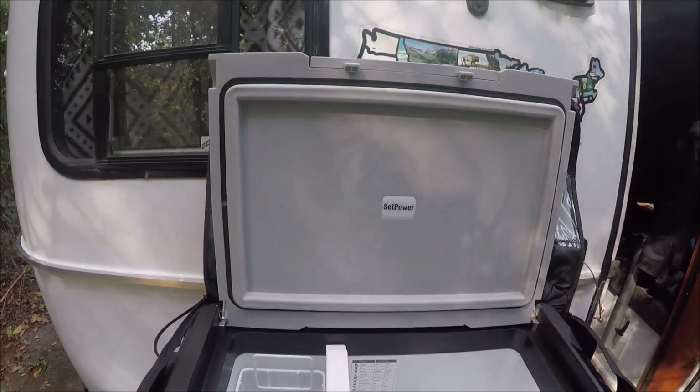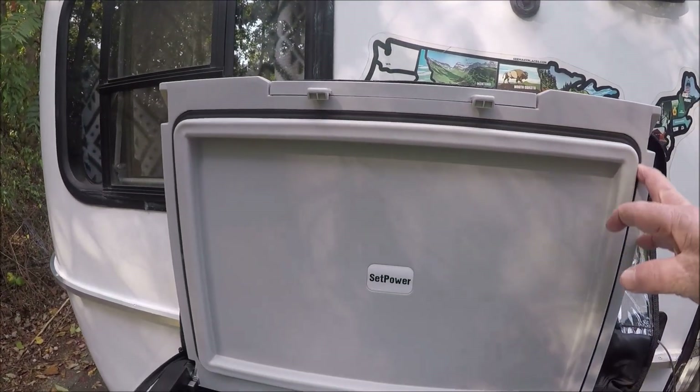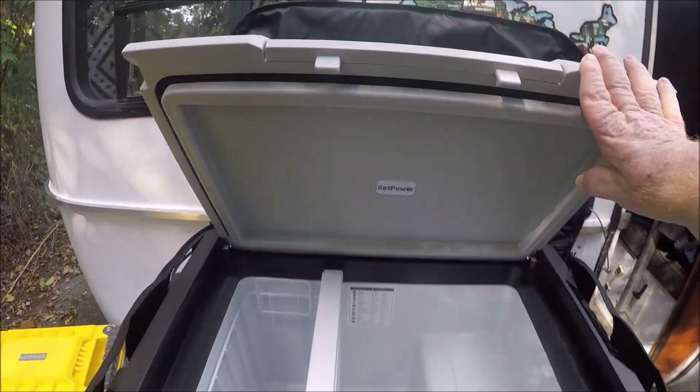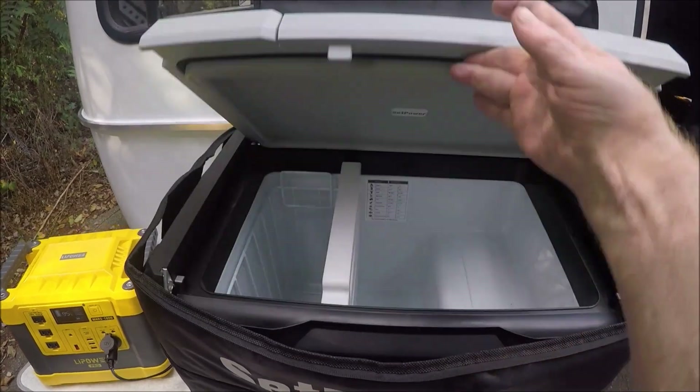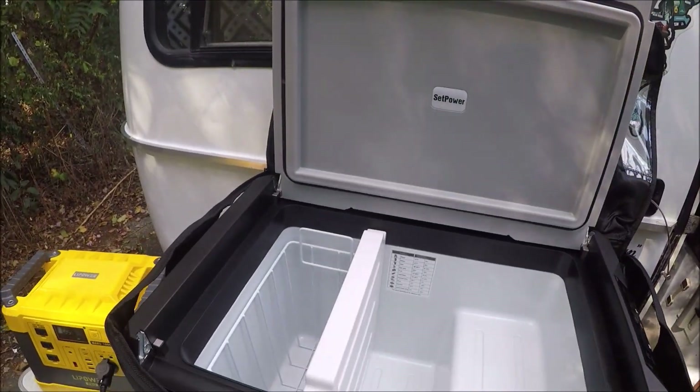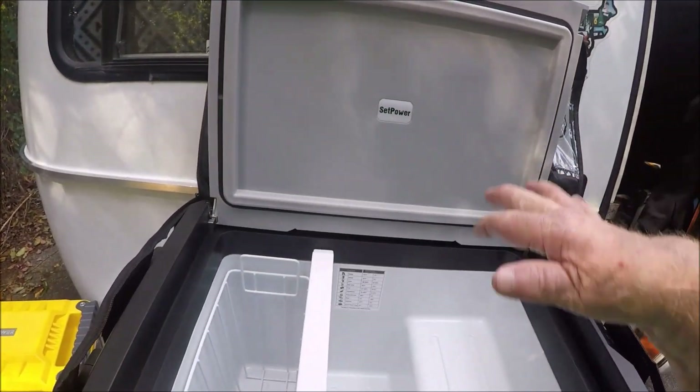It's got a real nice top with a good seal all the way around it, and it closes really tight — you can hear it. It's also a versatile door. You can have the door open this way, or you can open the door that way, whichever you decide to do.